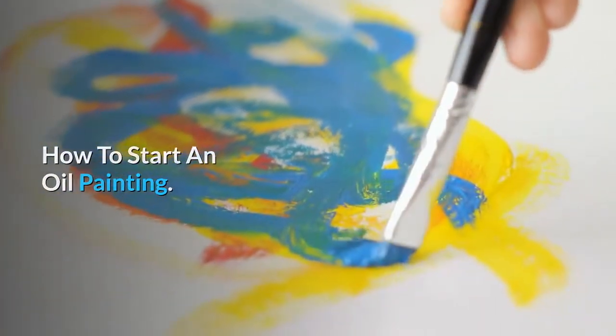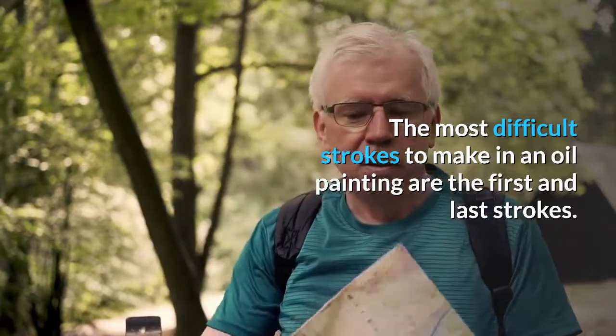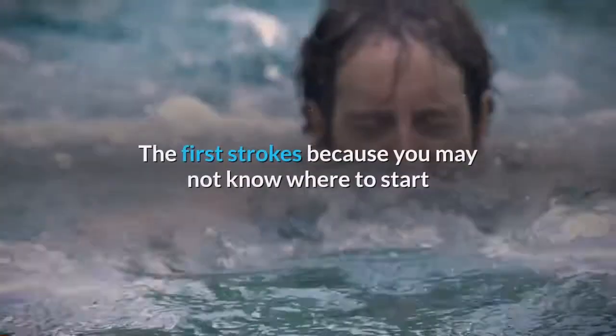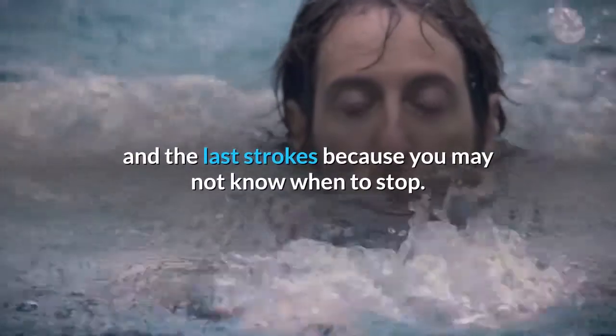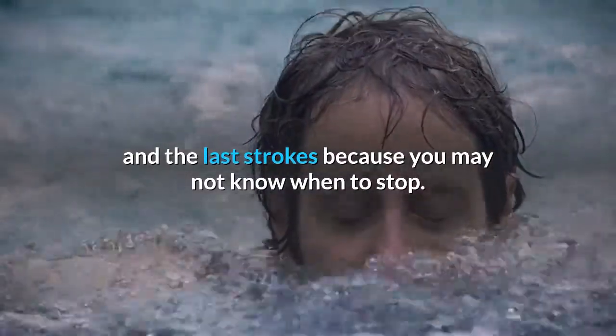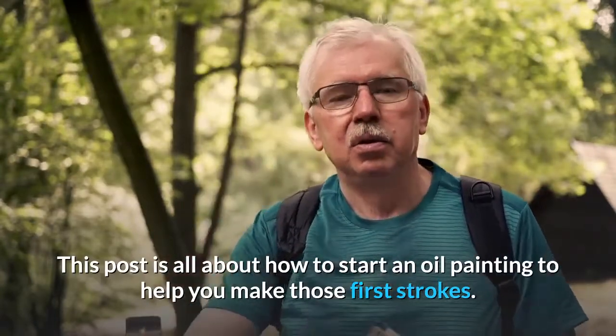How to start an oil painting. The most difficult strokes to make in an oil painting are the first and last strokes. The first strokes because you may not know where to start, and the last strokes because you may not know when to stop. This video is all about how to start an oil painting to help you make those first strokes.